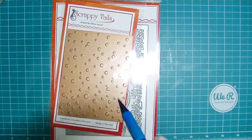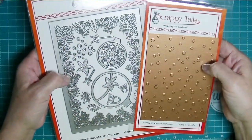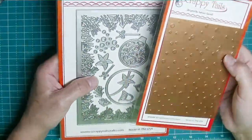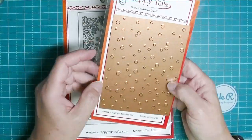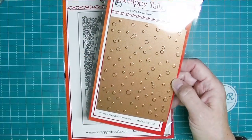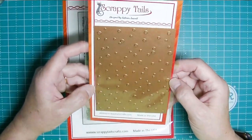Hey friends, Kim from Stamping and Perfection - thank you for joining me today. I am here with some Scrappy Tails Crafts Christmas stuff, and this is the new release for August. There will be a second part of the Christmas release later in the year, so we're pretty excited about this one.